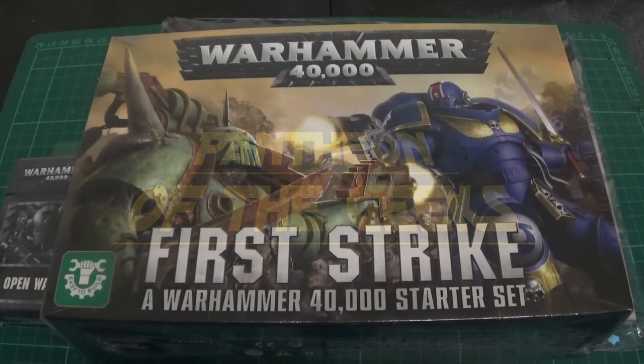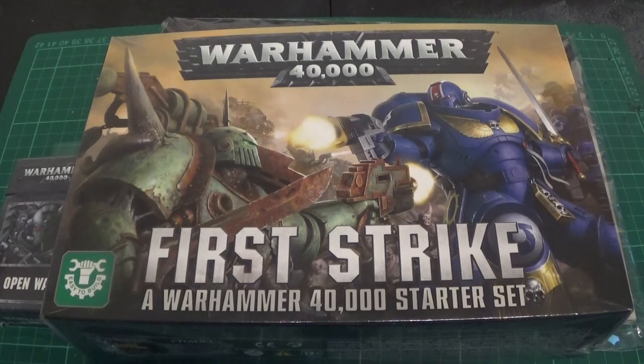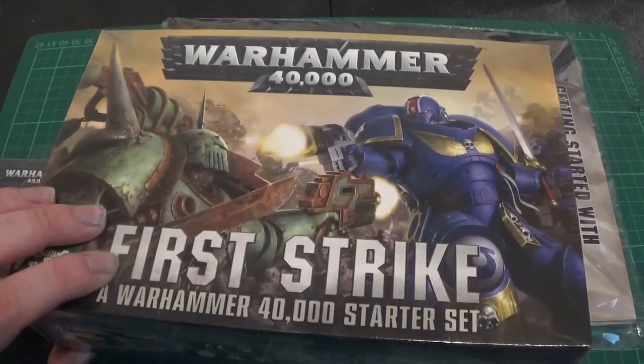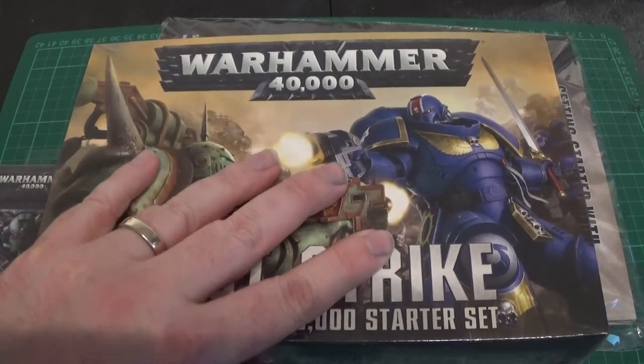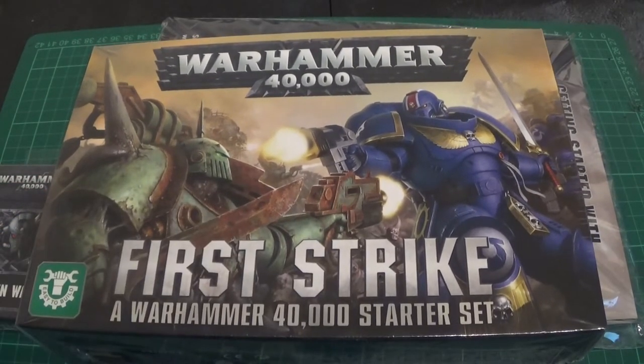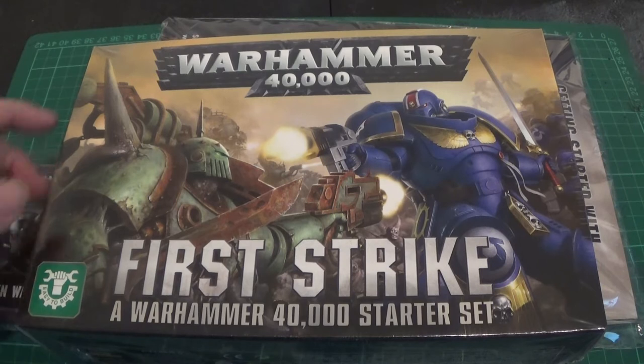Hello and welcome to Pounding at the Geeks. You're joining us for an unboxing of the First Strike starter set. This is the cheapest of the starter sets. It's got some cool models in it though. They're easy to build as well. So if you're new to 40k, this is probably your entry point to the game.